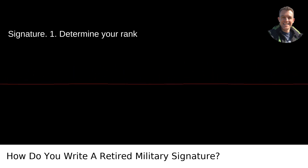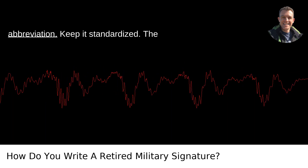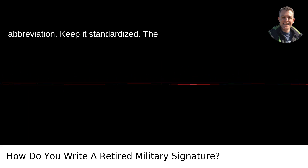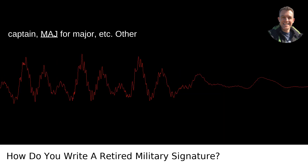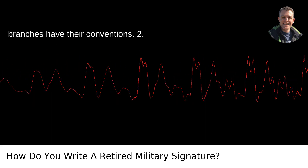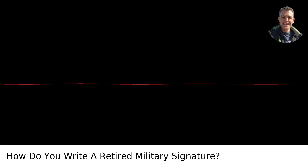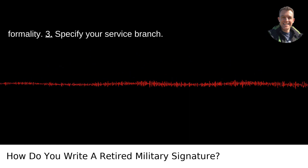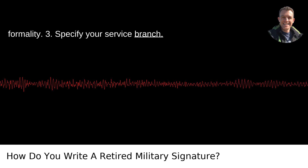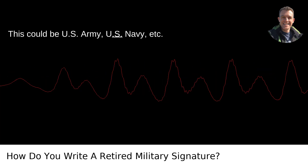Steps to create your signature. 1. Determine your rank abbreviation and keep it standardized. The Army and Army National Guard use CPT for captain, MAJ for major, etc. Other branches have their own conventions. 2. Include your full name — avoid nicknames or shortened versions for formality. 3. Specify your service branch, such as U.S. Army, U.S. Navy, etc.